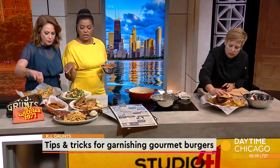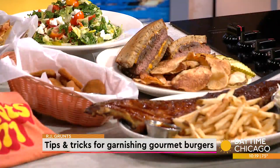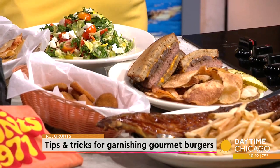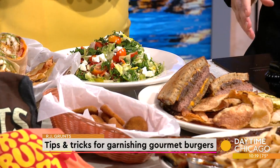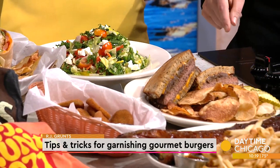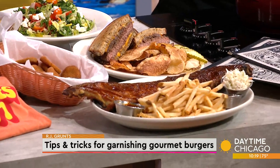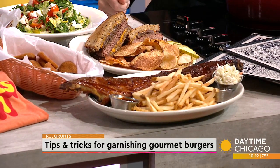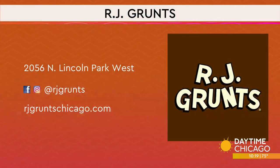Let's talk about what else you have here. Our digital salad bar — choose from a whole mountain of ingredients just like you used to do at the salad bar, but you pick it and we make it. This is our patty melt with caramelized onions and cheese, our baby back ribs with barbecue sauce, fried pickles, and our California wrap — very, very popular menu item. R.J. Gruntz has been around for 51 years; the website is RJGruntzChicago.com. Thank you so much for being here!